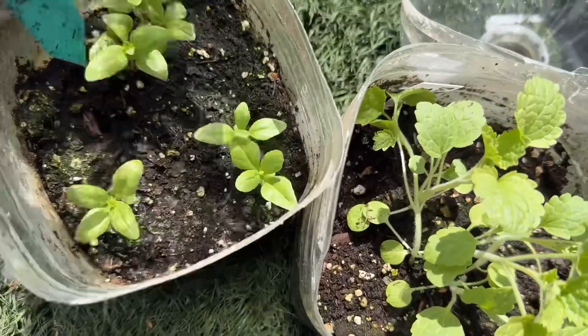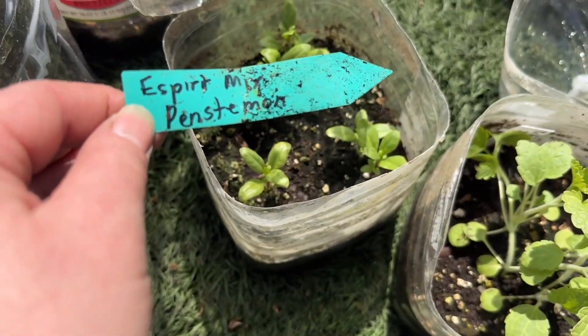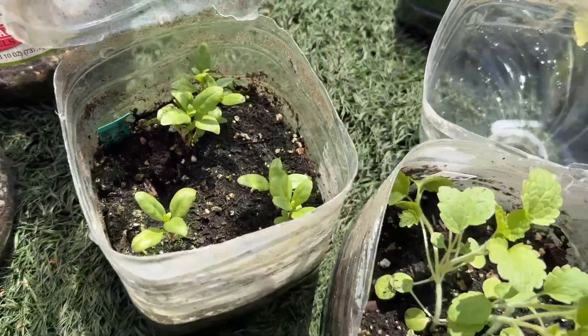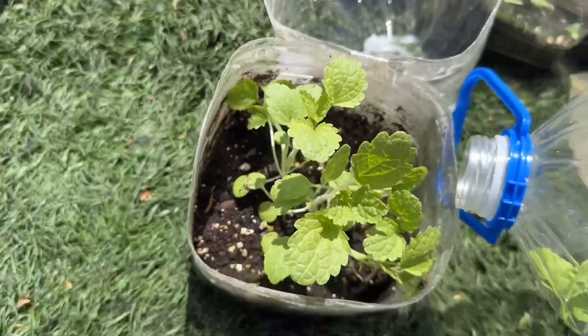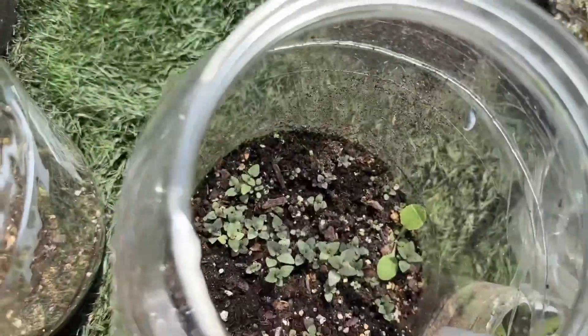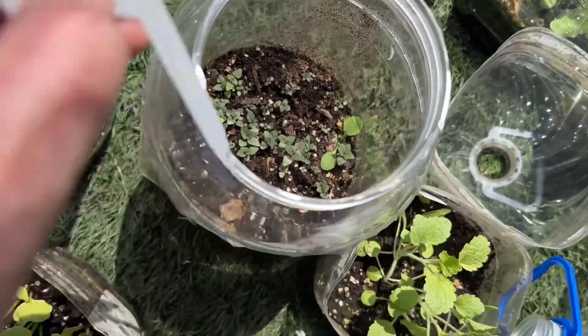This is E-Spirit Mix penstemon — pretty excited for those. Wild bergamot in there too.